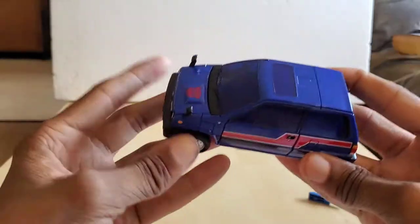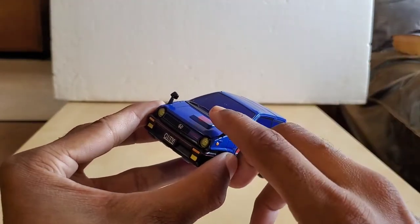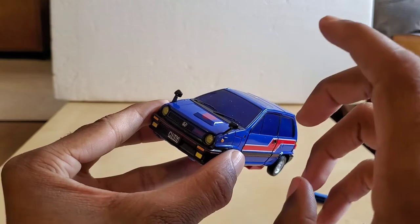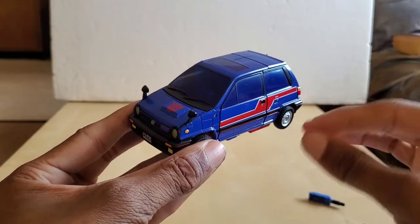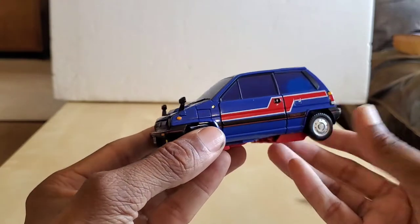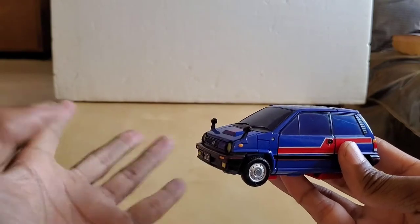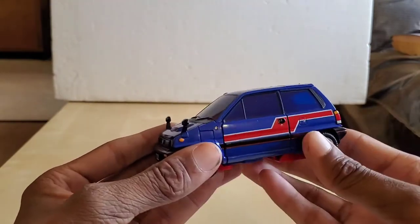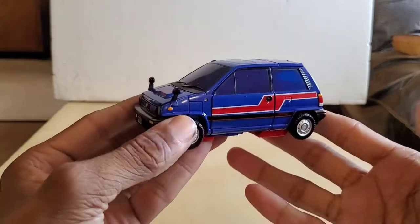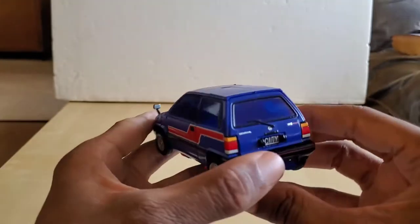This is the first toy that actually has the rearview mirrors actually attached to it. All the other ones you have to plug them in, glue them in, or some type of thing like that. These are the first ones actually installed on there because they also transform as well. You can kind of think of this as a mini Binaltech Transformer — that's exactly what it is, a mini version of a Binaltech.